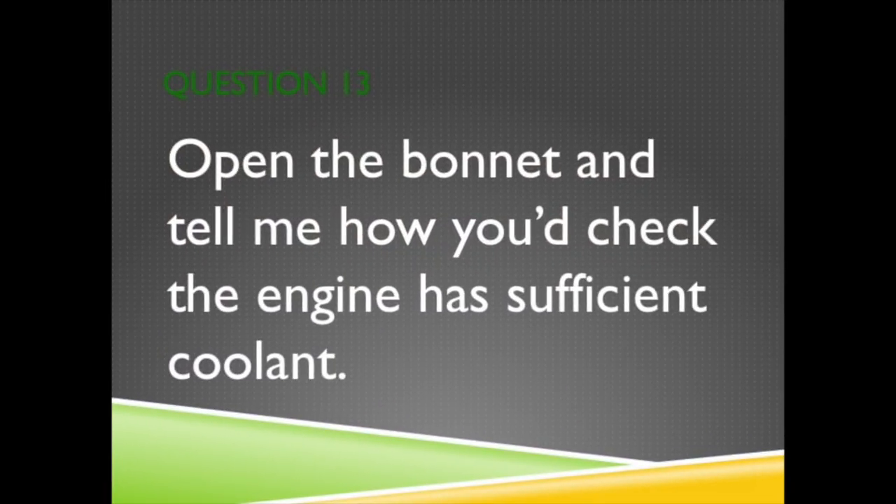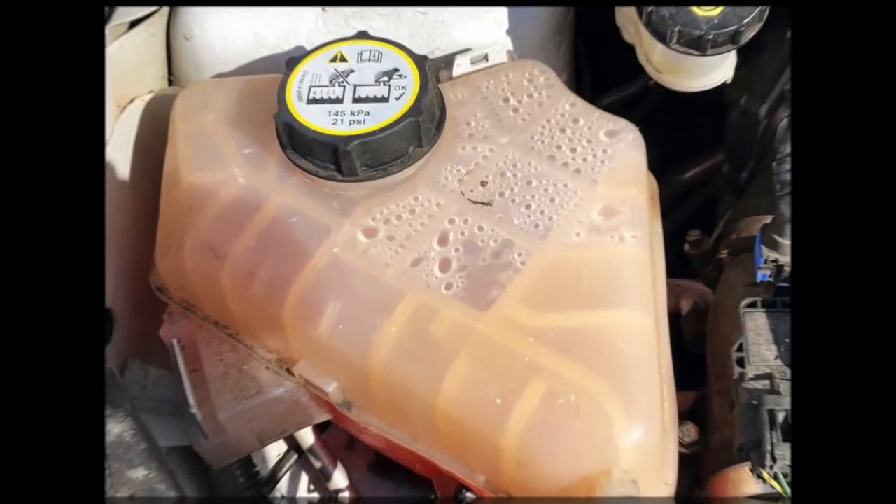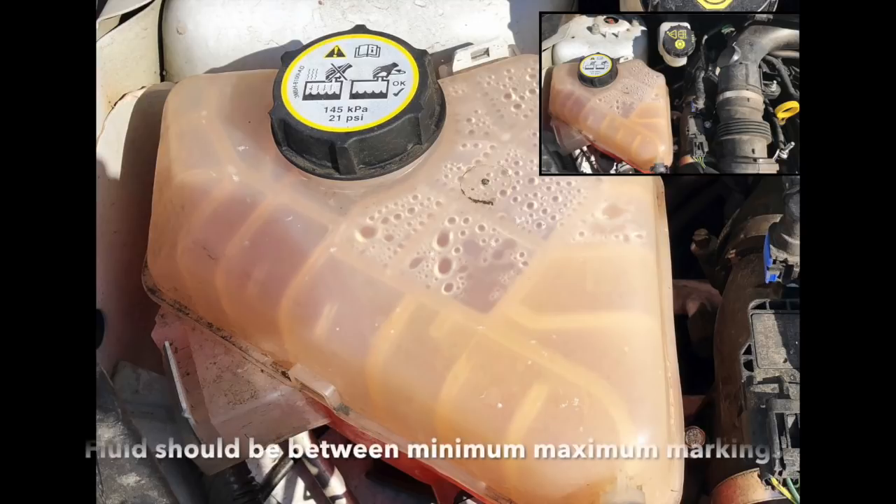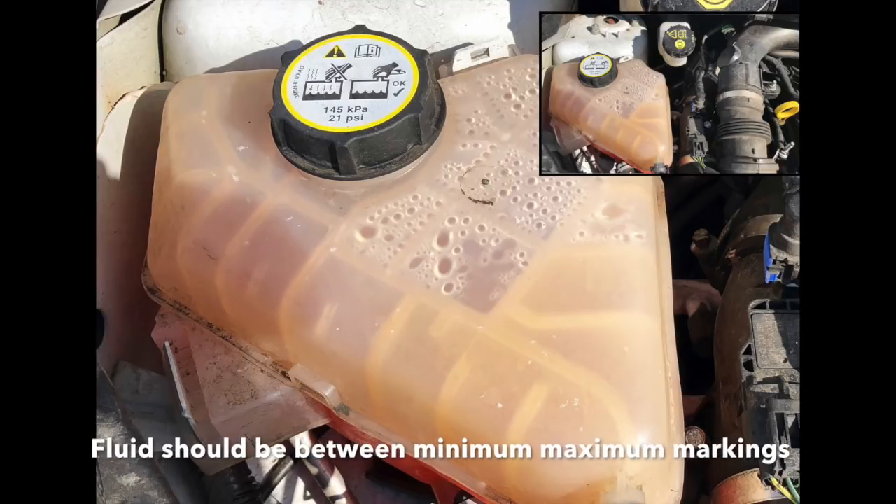Open the bonnet and tell me how you'd check the engine has sufficient coolant. Point out the engine coolant and the level markings at the side of the tank. Explain that the fluid level should be between the minimum and the maximum markings.